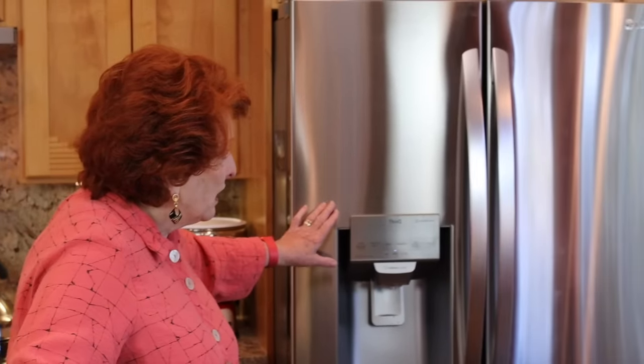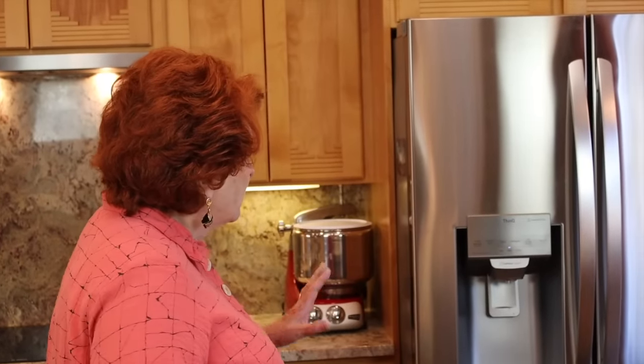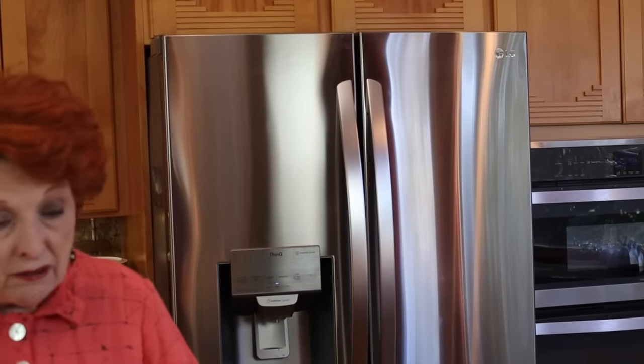My refrigerator is the kind of stainless that is supposed to be almost fingerprint-free. I tried to get some fingerprints and some dirt on it today and I hope you can see a few of the little smears — we'll have to come closer for that. I don't see any fingerprints or smears though. Well, we'll just go ahead and proceed and I'll share with you what I do.